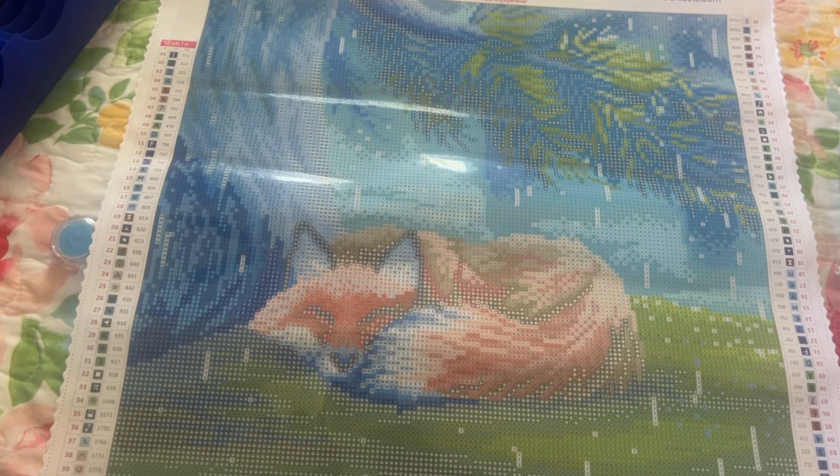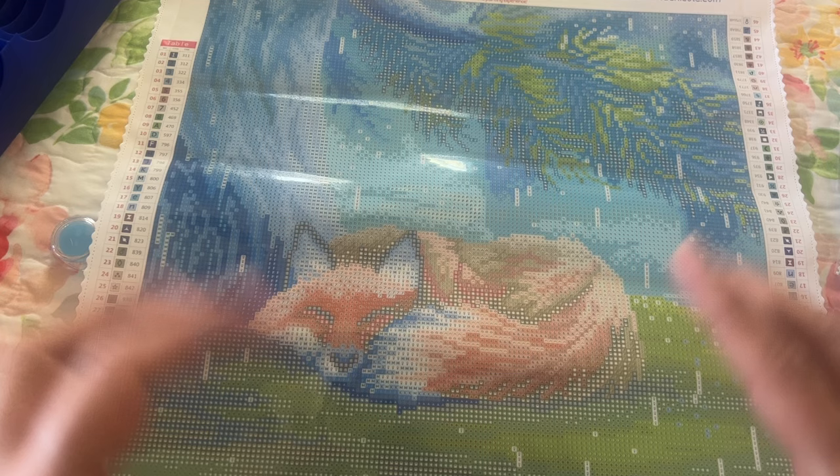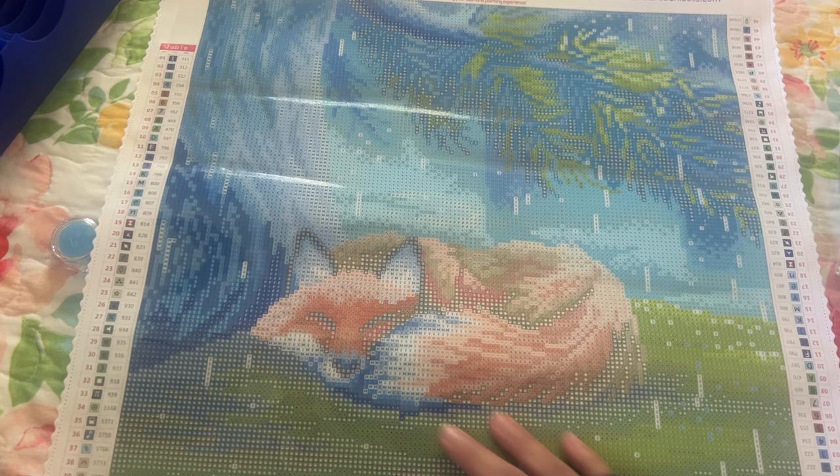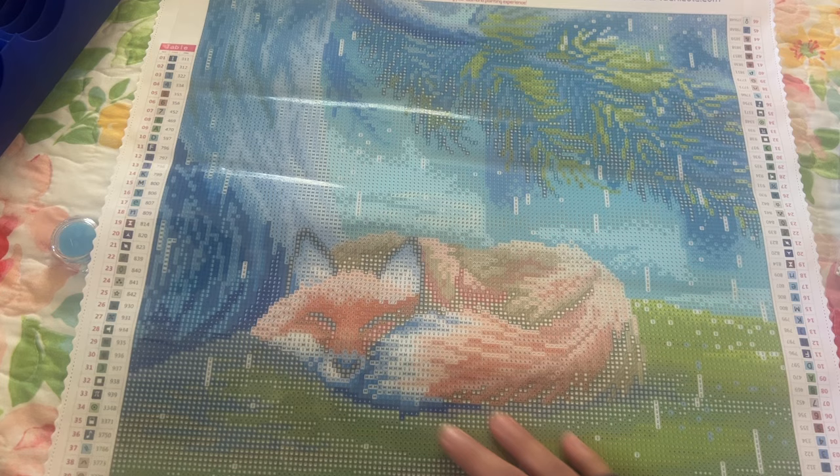So that is what I have for you today. Remember the special word for the giveaway that Bella Art Diamonds is giving away is rain. Thank you so much for watching — if you're here all the way to the end, I really appreciate it. Maybe we could put like a little fox, tree, or rain cloud emoji — just have fun with some emojis that remind you of this painting. Thank you so much for watching. I will see you in my next video. Bye!